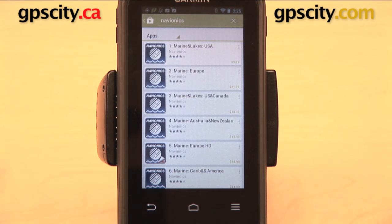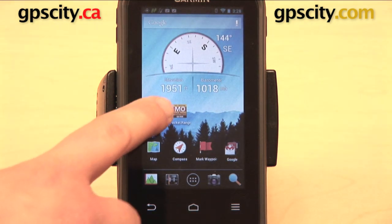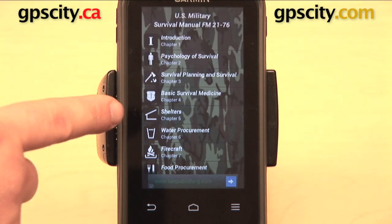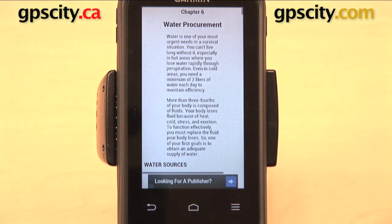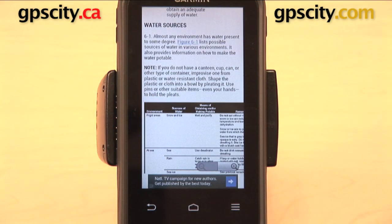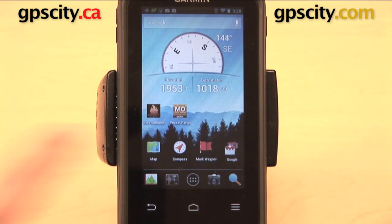Right now I want to show you a couple of apps that I've already downloaded onto my Monterra. Here's one — this is part of the US Military Survival Manual, and you can see some of the topics: basic survival medicine, shelters, water procurement, firecraft. You don't need to be on a Wi-Fi network in order to run this app, and it's a free download. Basically all it is is a textbook about survival that you can bring with you and have at your disposal all the time — a very useful app.